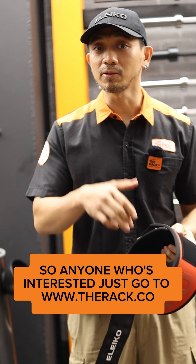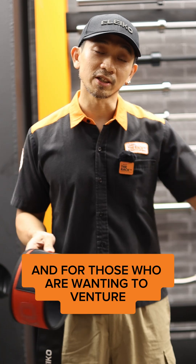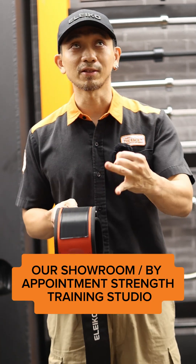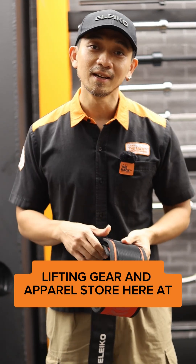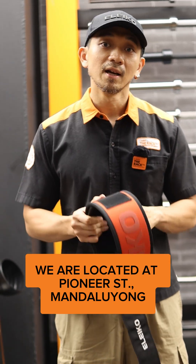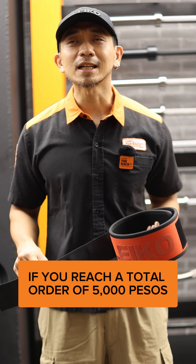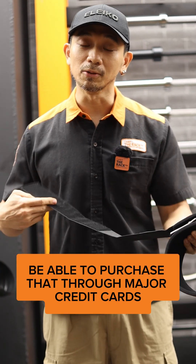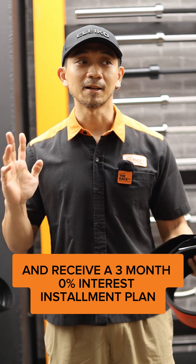For anyone who's interested, just go to www.therac.co. For those wanting to visit our showroom or training studio — our gym equipment, lifting gear, and apparel store here at the Buat Buat basement — we are located at Pioneer Street, Mandaluyong. If you reach a total order of 5,000 pesos, you'll be able to purchase through major credit cards and receive a three-month 0% interest installment plan.